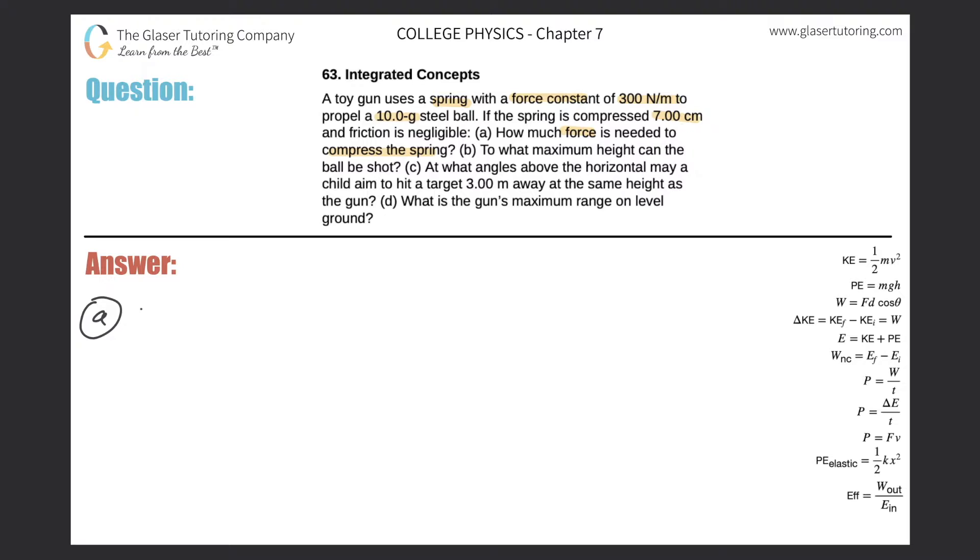There's a nice formula: the force applied to compress a spring is equal to negative the spring constant multiplied by the distance of compression. So the force equals negative 300 newtons per meter times the compression distance. Seven centimeters divided by 100 gives 0.07 meters. So 300 times 0.07 gives a value of negative 21 newtons — that's the force needed to compress the spring.